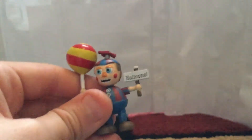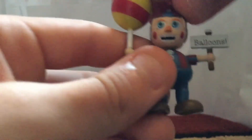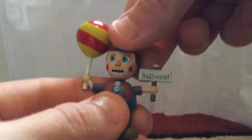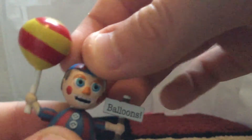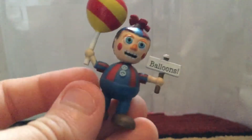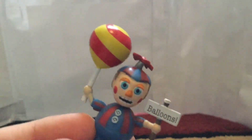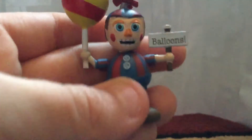The only toy animatronic out of all of these is Balloon Boy. He has his super swirly balloon and the balloon sign — it's a bit crooked, not sure why. His face is good, hello! He has his little blushing red cheeks and that straight torso with a little round body with little buttons, which is really cute, plus his feet.